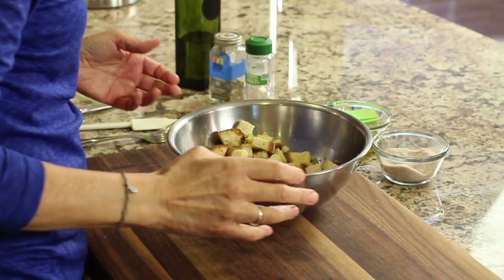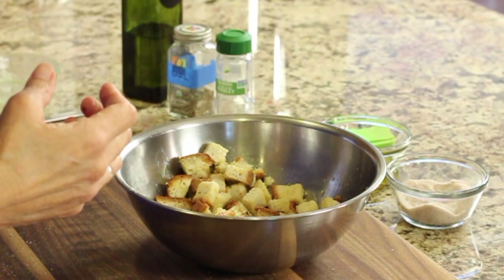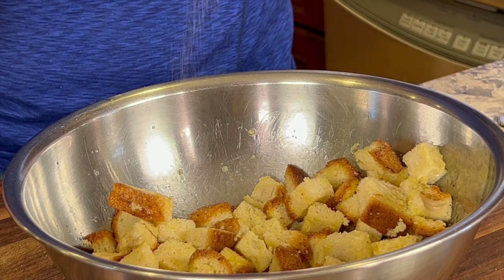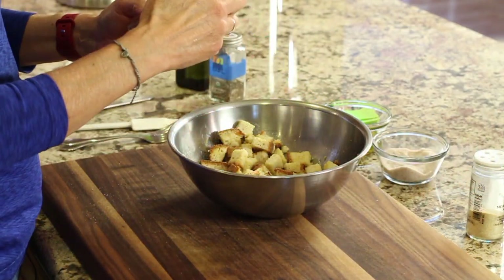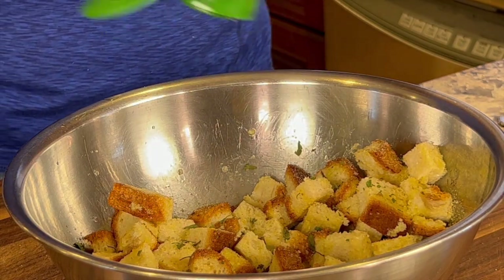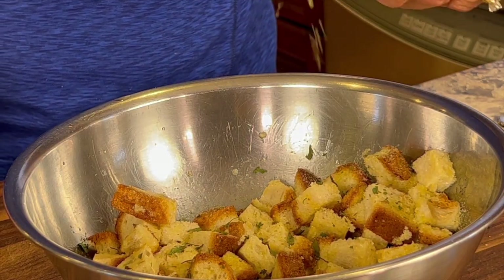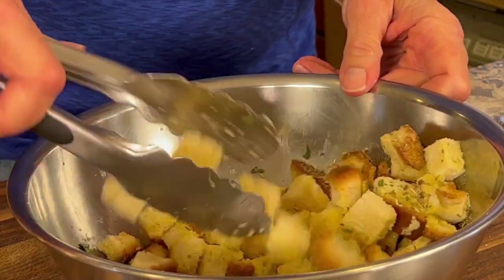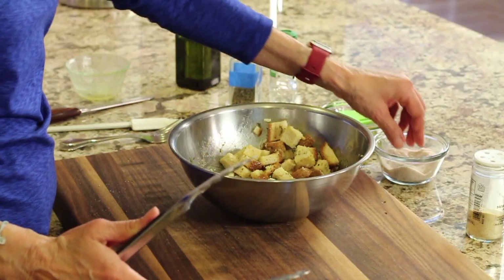Feel free to use any spices you like, but you must include a little bit of salt. Since we're using salted butter, just a pinch. Then lightly dust with garlic powder — I really think this is an absolute must. You can use any other spices you like. I have some dried flat leaf parsley that I'm going to sprinkle in, and some dried basil. You could use Italian seasoning if you want. I like to give this a good toss and then re-season so the spices are evenly distributed.